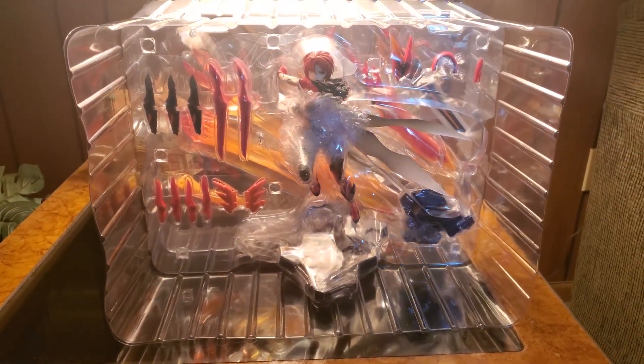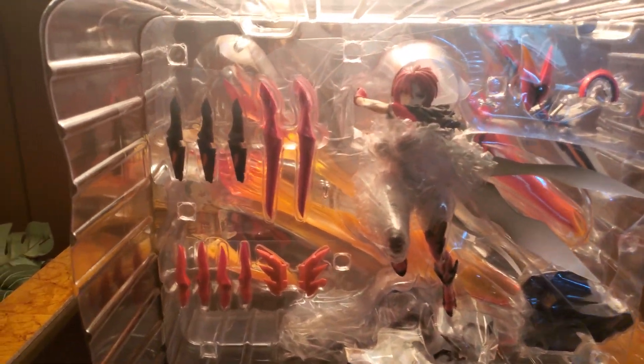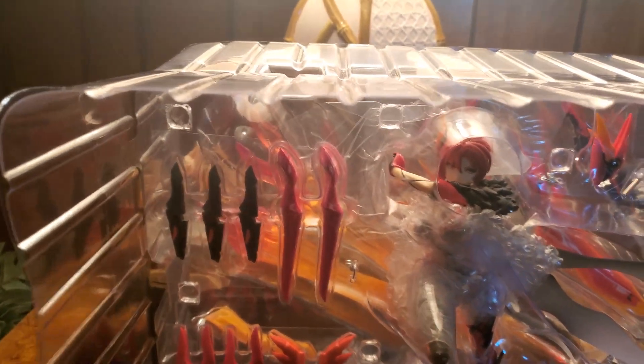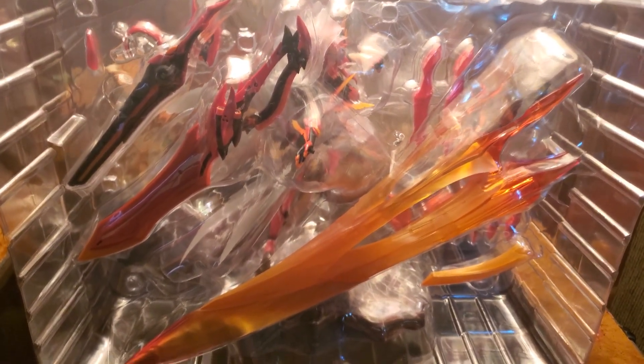All right guys, so here we are. This is her out of the box for the most part — still in her plastic, all these parts. She is massive, like she's a beast. Oh my God, I can't wait. Let me turn y'all around to what the back of it looks like. Here's the back. That flame right here — enormous. This is enormous. God Slayer and everything is just huge, and I'm really excited.